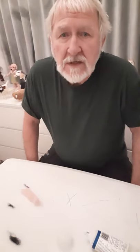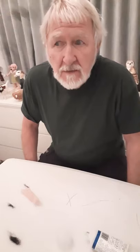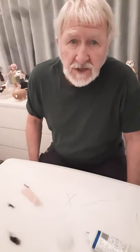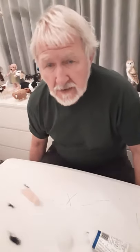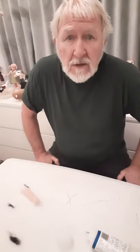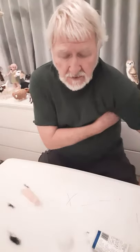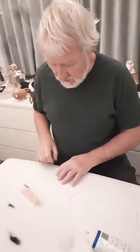Hi everyone. Today I'd like to show you a way of creating claws, paws and various other digits for animals and birds and characters of any sort. Some people use wax, which is a good way of doing it. I prefer to use PVA glue and soft aluminium wire.